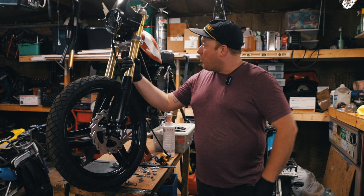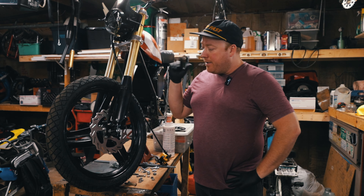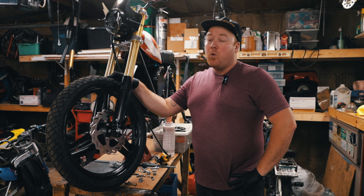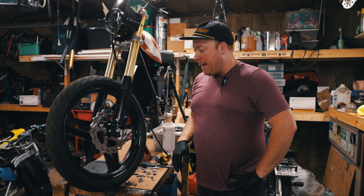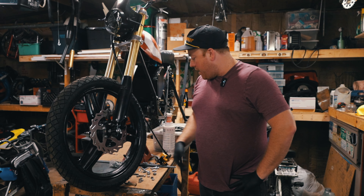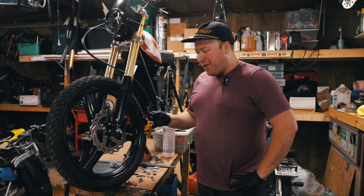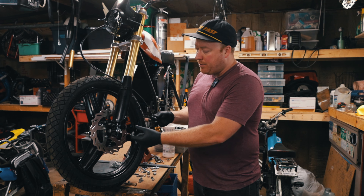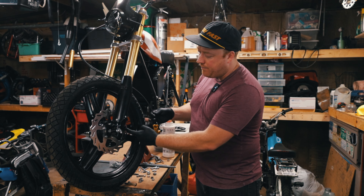Welcome back everyone. Today I am working on the Derby e-bike. Last time I rode this it had drum brakes and they were way too slow to stop it — not strong enough. So I got disc brakes for it, but they don't quite line up, so I have to make a little adapter to make this caliper fit the disc.